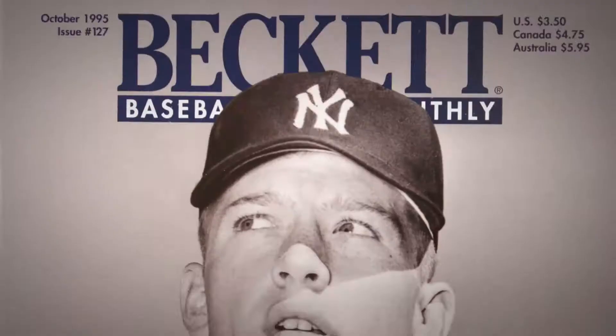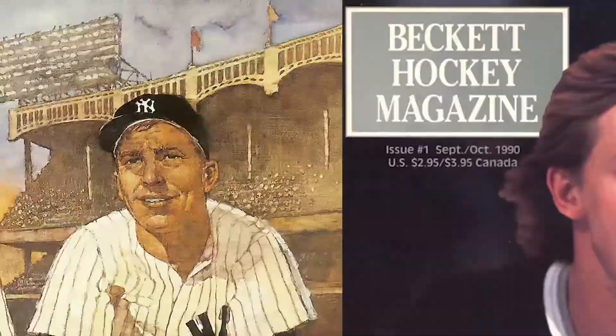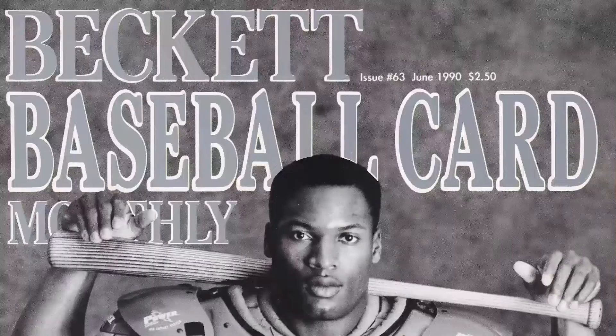In card collecting, there's a magazine called Beckett. I think that's what really started everybody collecting, because all of a sudden you knew a value that you could apply to your collection.